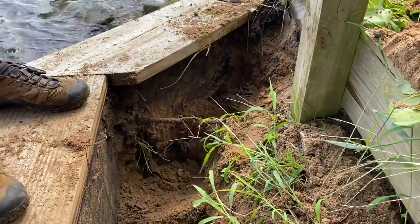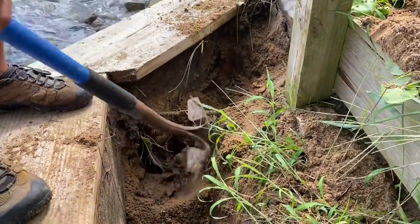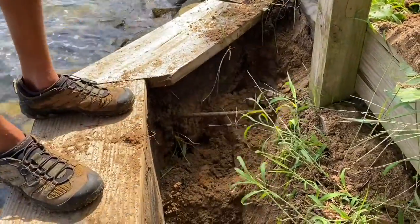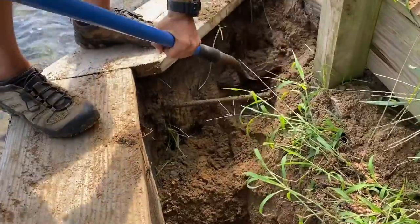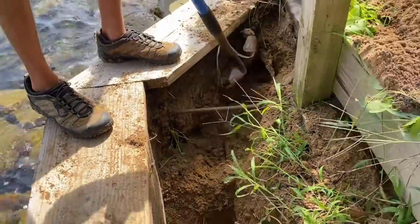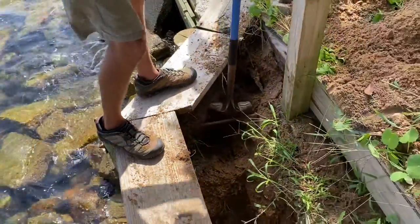Obviously there wasn't a good connection where it hopped over. We normally don't hop over — we usually cut the walls and run our new wall back and join the old wall into it. This was just done improperly, and we're going to fix it. Do it right the first time and you're not back doing it again.